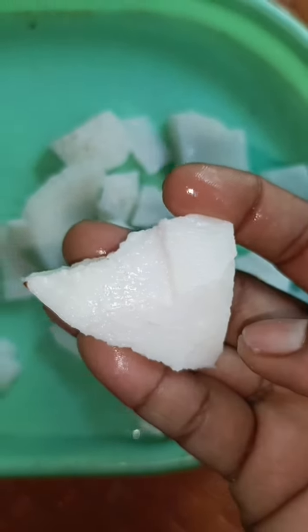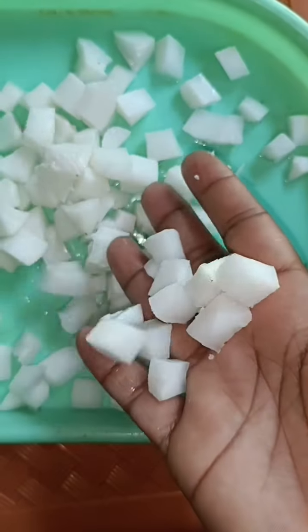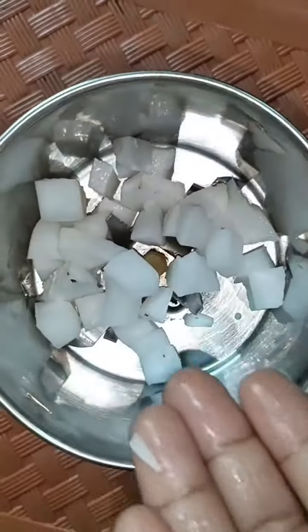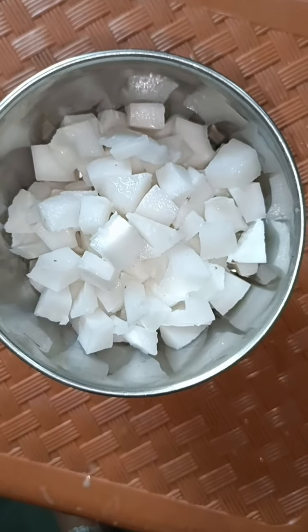I will take my knife and cut it in the top. I will cut a mix jar. If you can put it in the middle, we will do it.